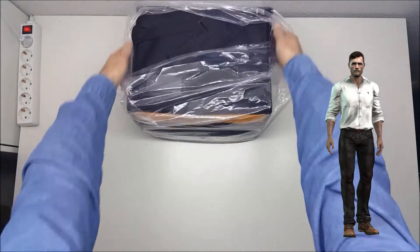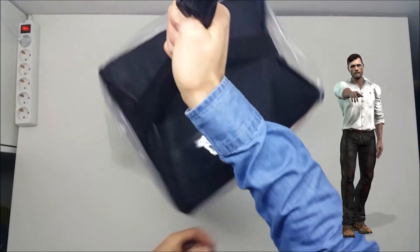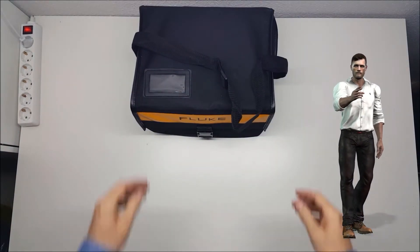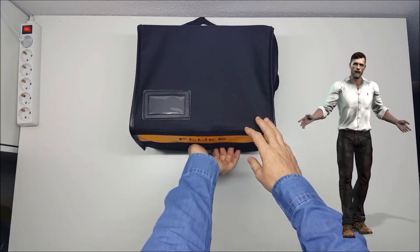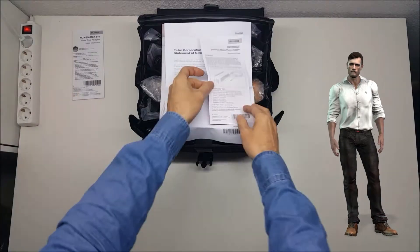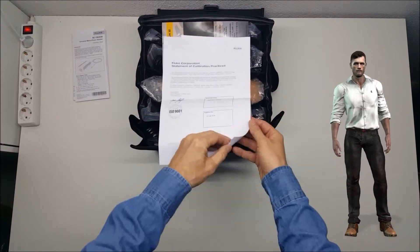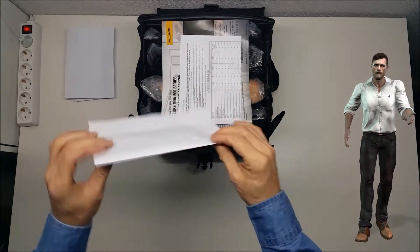The first thing we have to do is remove the plastic bag that protects the flexible case in which the instrument comes. And if you are familiar with the Fluke 435 Power Quality Analyzer, you'll see that the MDA-550 comes in a similar flexible case. Once we open the case, we can see some documentation about safety, about the charger, the statement of calibration practices, instructions, the activation key for the software, and a document for registering the product.